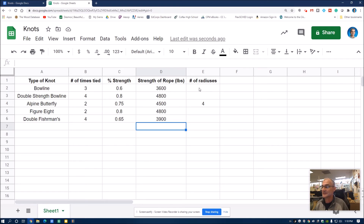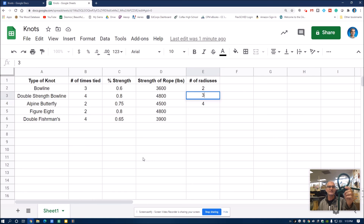I was going to also count the number of radiuses in each knot. Here's my alpine butterfly — I counted four radiuses (the loop is not included). On a bowline I would call out two radiuses. On a double strength bowline I would actually call it three radiuses. I'll let you figure out the figure eight and double fisherman's and fill those in. The point of this video is to learn five knots — a really practical skill that you have to practice every day — and also understand that when you tie knots, you compromise the strength of the rope. You keep track of that data in a spreadsheet. Make sure you get your rope, learn your knots, enter that data in the spreadsheet, and keep track of the number of times you tie every knot.